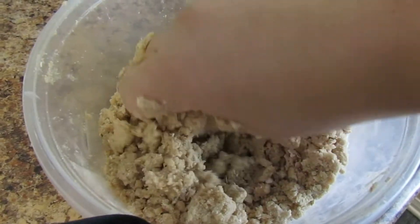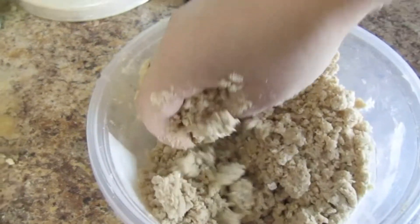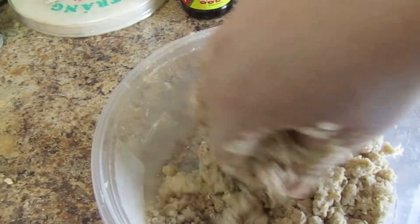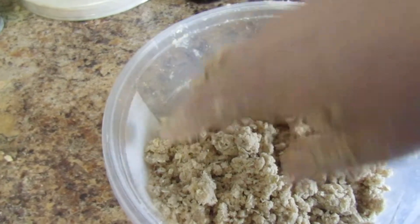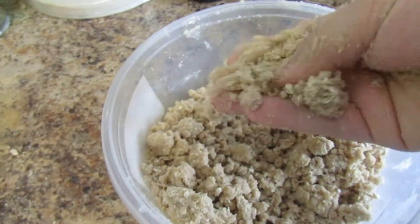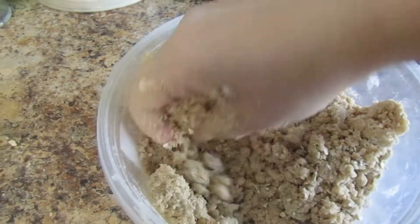This is the consistency you want: when you press it together, it clumps. Make sure there are no dry spots with loose flour — you want everything incorporated with the butter so it makes a nice moist crumble. This is perfect.